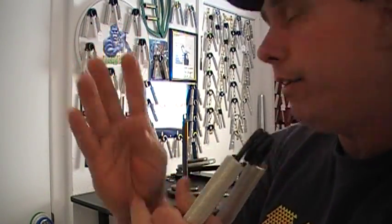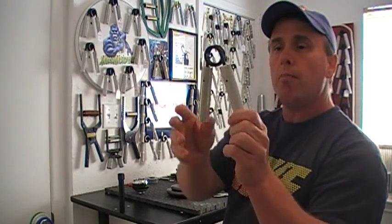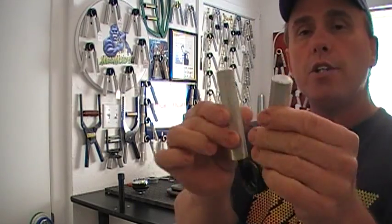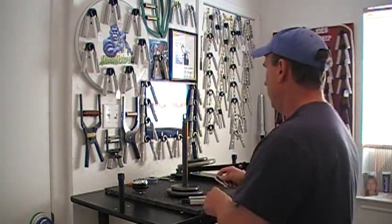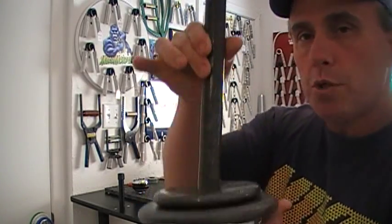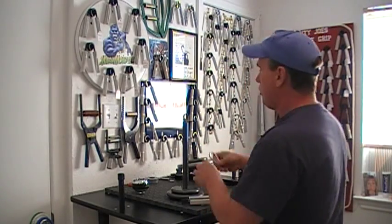So I've come up with an exercise to develop just that area. All you need is a gripper — the gripper does not matter as long as it has knurling — a carabiner, and a weight peg with some weights on it. It doesn't really take much weight.